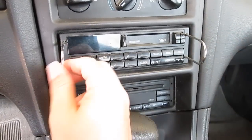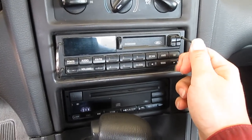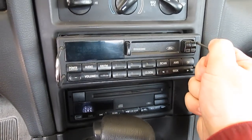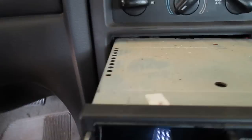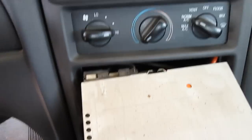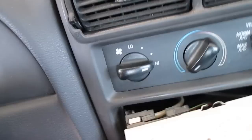First off, you've got these Ford little hooks. You put them in there and basically you just pull it out, kind of like so, and then of course you're going to have some things back there hooked onto the radio.